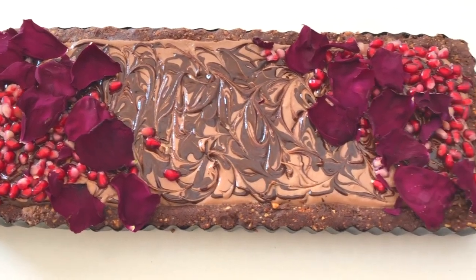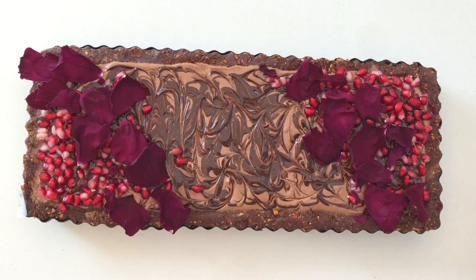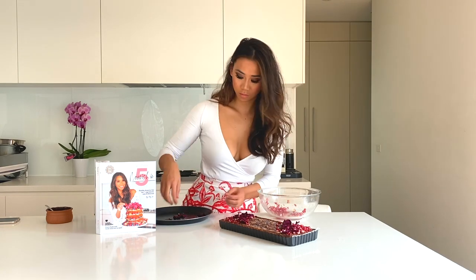This is the healthy high protein chocolate mousse tart from my cookbook Nourish in 5, so make sure you hit that subscribe button below if you want to be notified when this recipe will be live. I guarantee you are going to love this secretly healthy dessert.